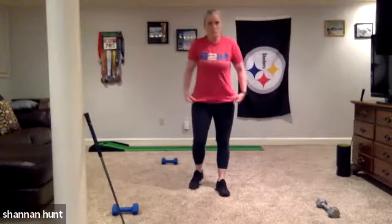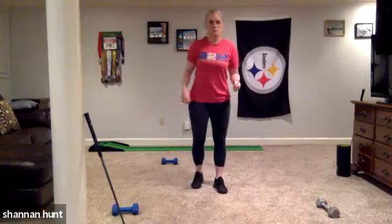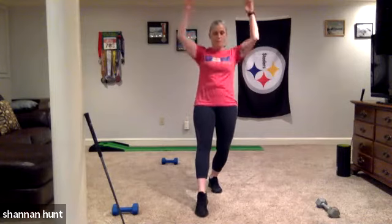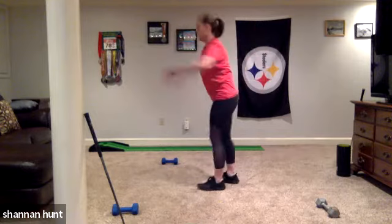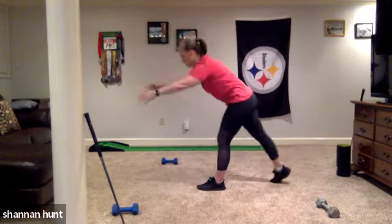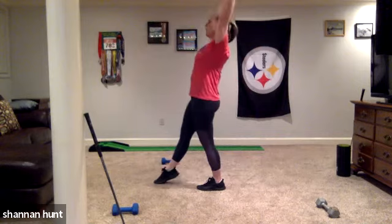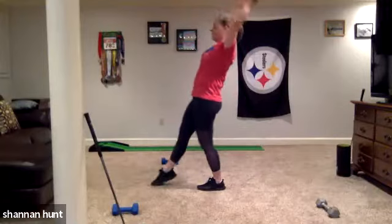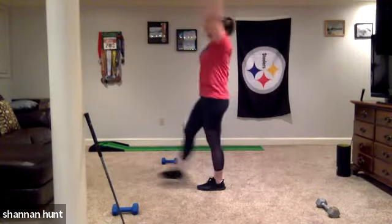We're going to start off with a balance reach matrix. We did this in the gym. We're going to do a single leg, going forwards and backwards. We're basically pivoting. Think of your arms and your one leg totally connected — they're going in opposite directions. We're moving in the sagittal plane, forwards and backwards.